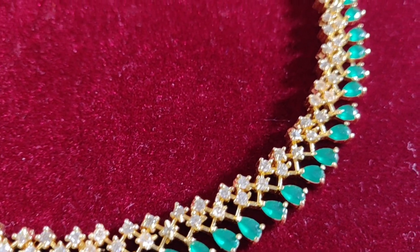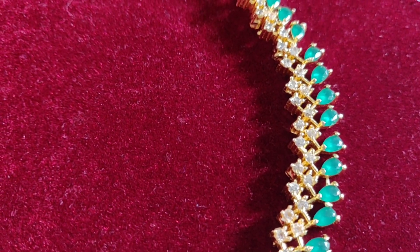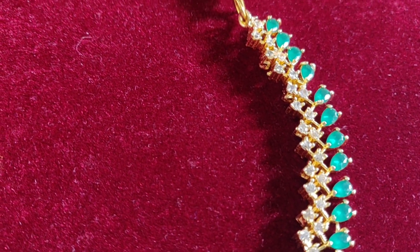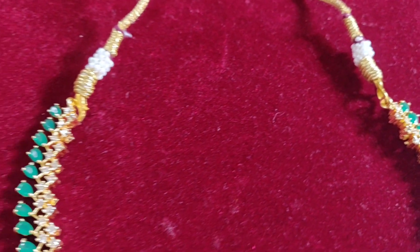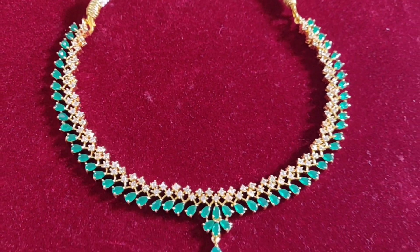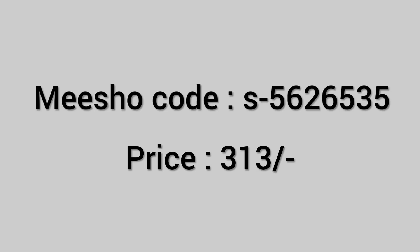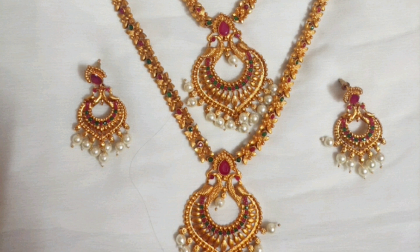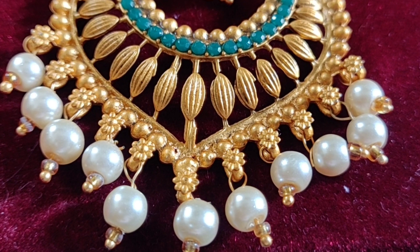The neckpiece is also green and white stones — it is very simple. This is a set of three: a long chain and a short chain, along with one set of earrings.